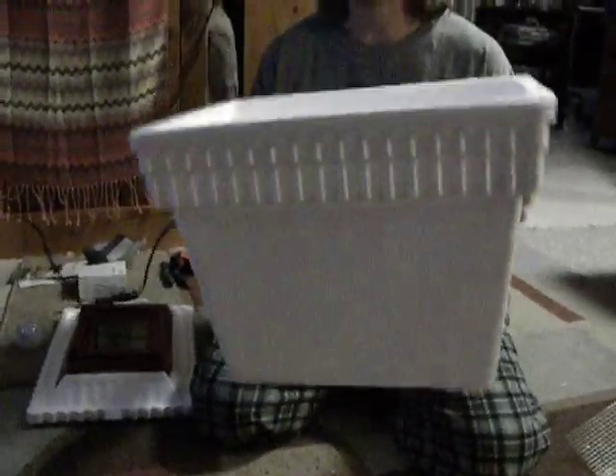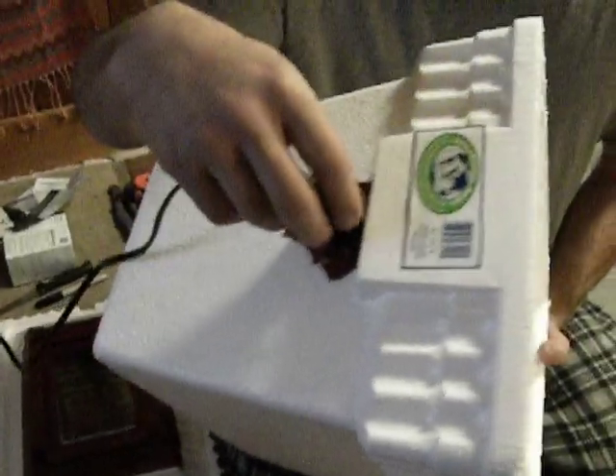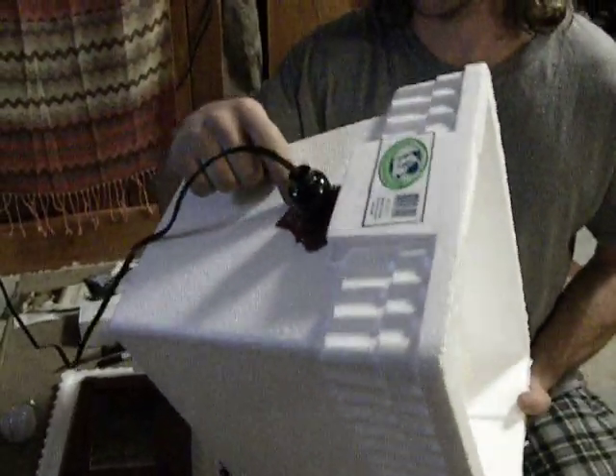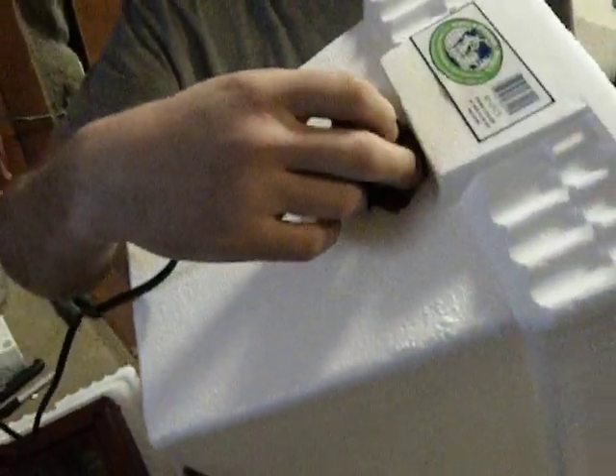We've got a cooler, and then I cut holes and put a regular light bulb fixture in here. I duct taped it on one side and the other side, leaving room for turning it off with an arm so you don't have to unplug it and unplug it.